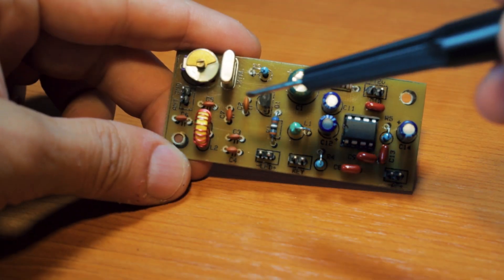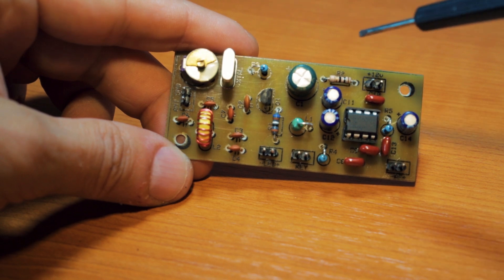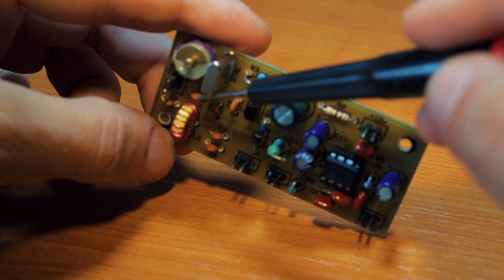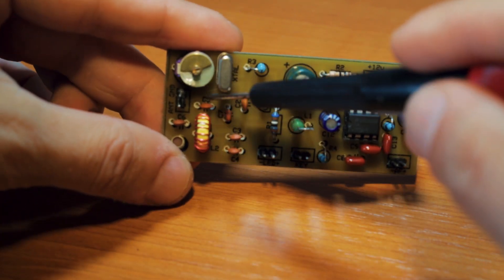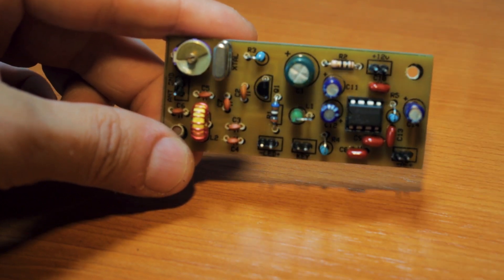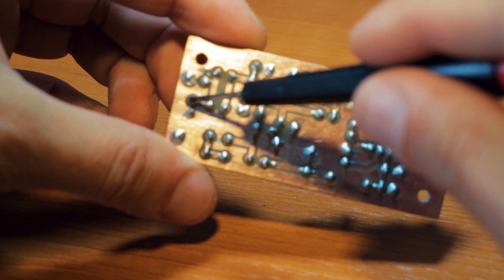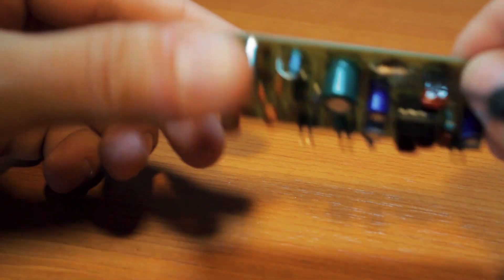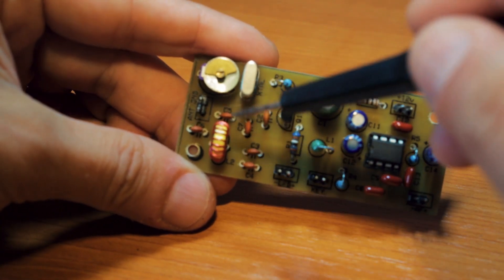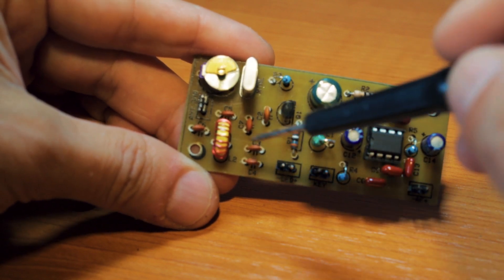When propagation is good, the CW signals are so loud the AM broadcast band interferences don't seem to bother so much. But if you live close to a station and it's too loud, you can always transform this low pass filter into a band pass filter. Basically you will remove C5 — it's a 150 picofarads capacitor — and on the back you will cut the trace and solder a 470 picofarads capacitor there. That will transform the simple PI network low pass filter into a PI network band pass filter.